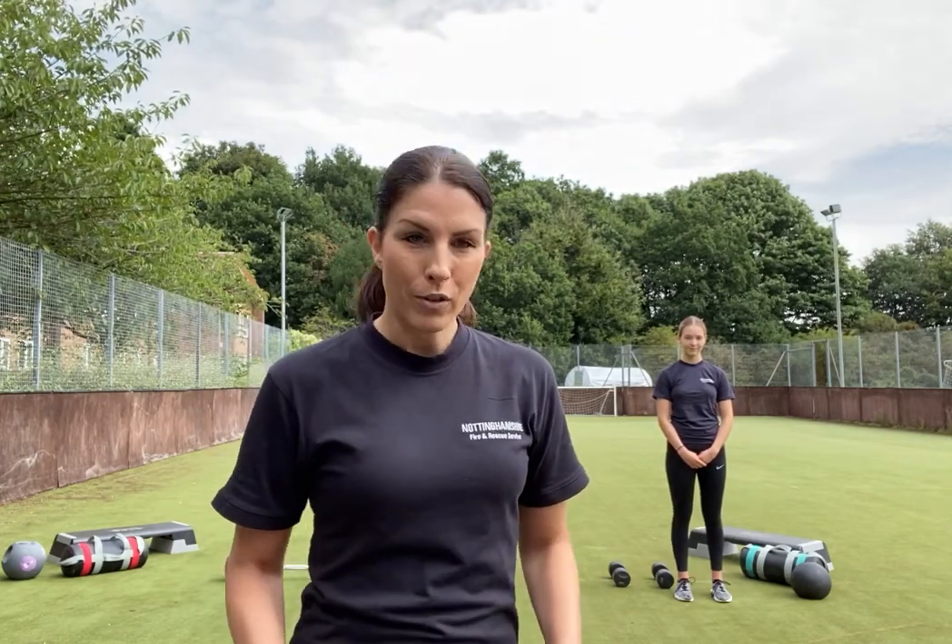Before we begin, make sure you've got your trainers, comfortable gym clothing, water and a towel handy. We've got 45 seconds on and 30 seconds off, and we've got two rounds. If at any point you feel that's too much, just pause, take a slightly longer recovery, keep it active, keep your feet moving, and join back in when you're ready.